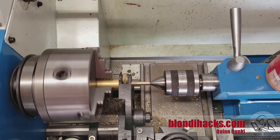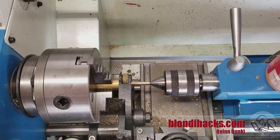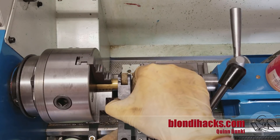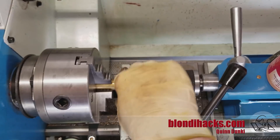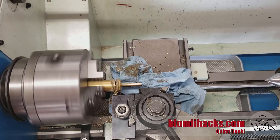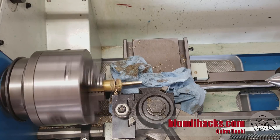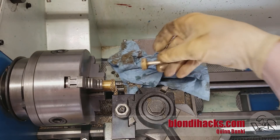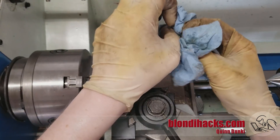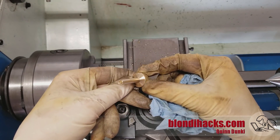Now we're going to put in our knurling on the grippy part. This is a scissor-type knurling tool, which is much preferable to the bump or push type, which is pretty hard on the spindle bearings of the lathe. I'm very pleased with how that turned out — I'm not the greatest knurler but it came out good enough. Then we just have to part it off. I like to put a paper towel down there just to catch the part so it doesn't land in the chip tray. Looking good — just a little nub on the back side that we need to file off.